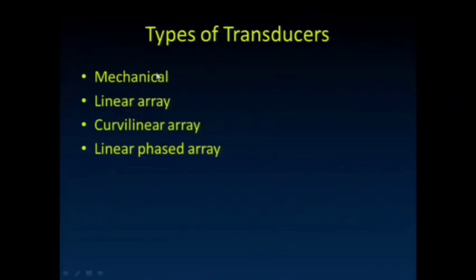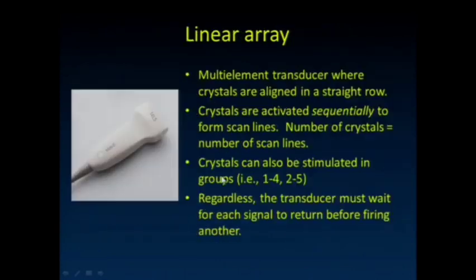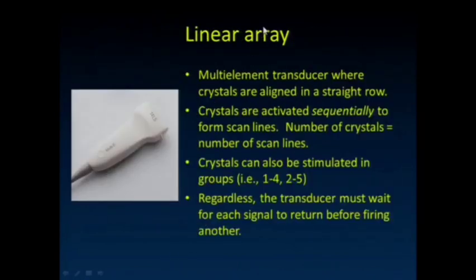Some different types of transducers: mechanical transducers, linear arrays, curved linear arrays, and some phased arrays. Not a lot of mechanical transducers out there. Some of these old SightWrite transducers actually mechanically rotated the ultrasound transducer back and forth and swept it through. The frame rate is somewhat limited by the motor speed at which it's rotating.